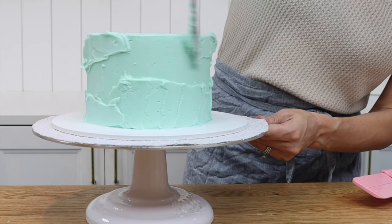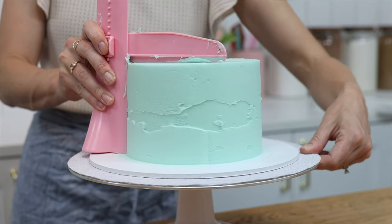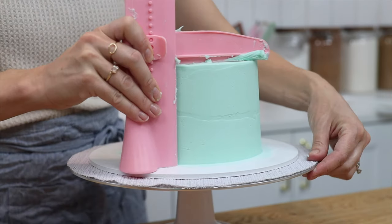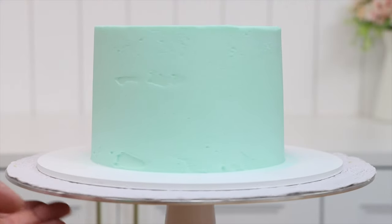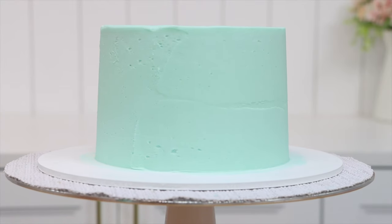For the sides of the cake, I'm scraping around again and again maybe 20 times, touching up in between, and the frosting still isn't smooth. Although there's a wide base on this smoother so it should be easy to hold it straight, the sides of the cake are sloped and it looks like the cake is leaning — I could do a better job getting straight sides with a basic cake comb. Eventually I give up. The adjustable frosting smoother is a big disappointment.